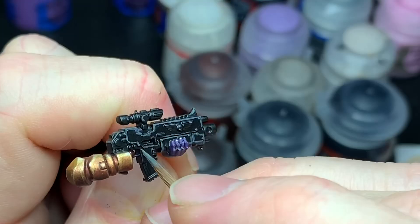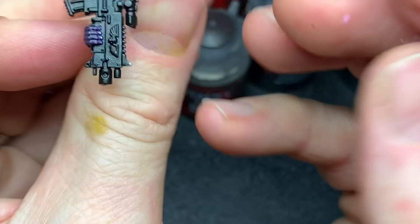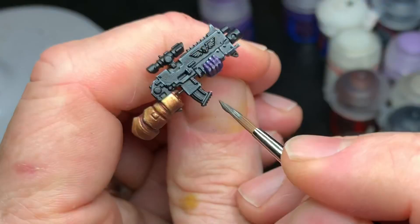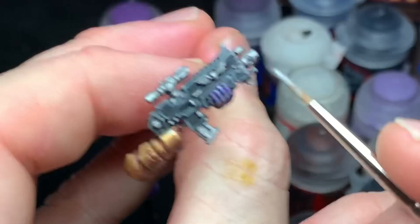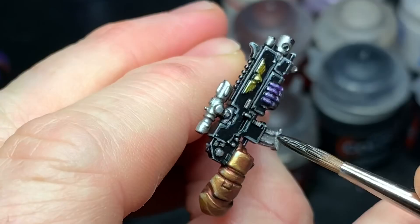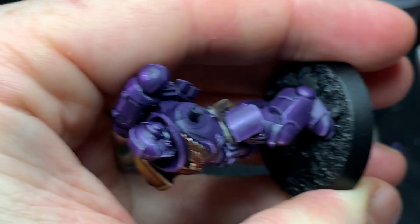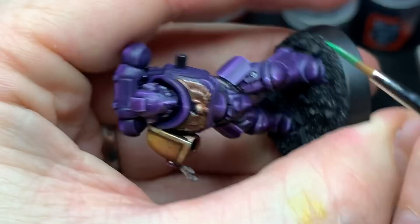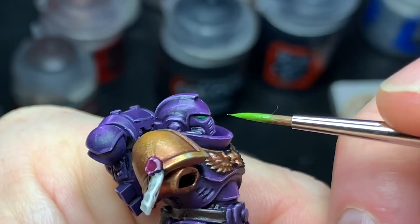The bolter was highlighted with Mechanicus Standard Gray — edge highlighted all the panels carefully — and then Celestus Gray reapplied all over the edges in a thinner layer. The metal parts got Leadbelcher as usual, washed with Nuln Oil after applying a highlight of Runefang Steel. Sometimes I apply the highlight before the wash just to try stuff out, and this time it worked pretty well — it brings the highlights down a little bit. The eyes were painted with Warpstone Glow in thin layers — about two or three layers for good coverage — and then highlighted with Moot Green. I really like this for green lenses.